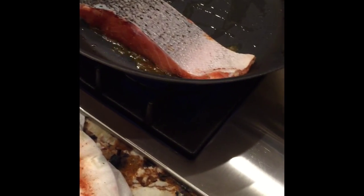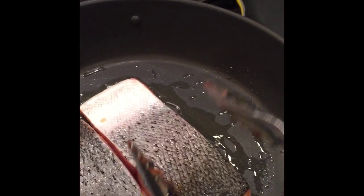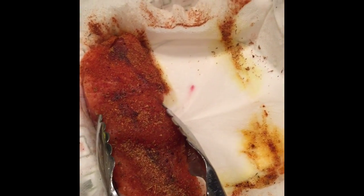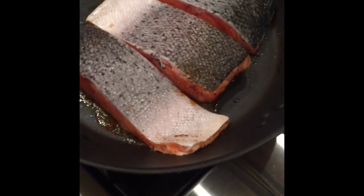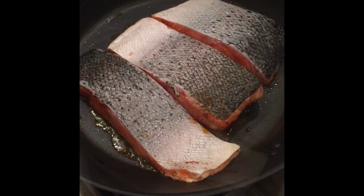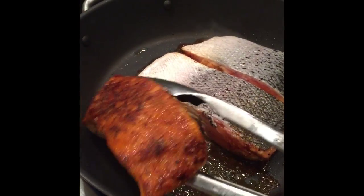You want to hear a searing sound — that lets you know your pan is hot enough. You can see those bubbles, so this one's definitely hot enough. Add the fillets in gently. You don't need to move them around; you're going to let them sear for two to three minutes skin side up without moving them.